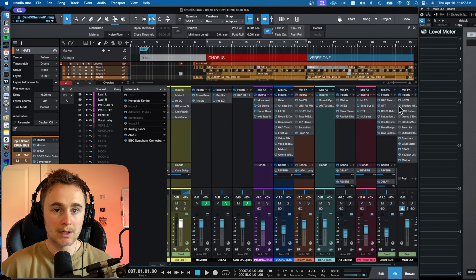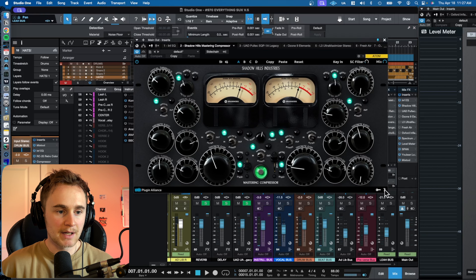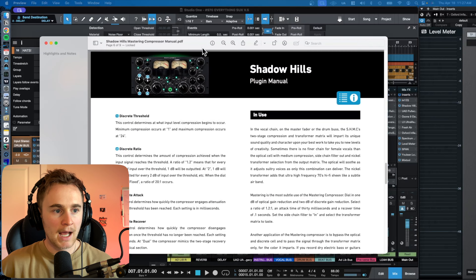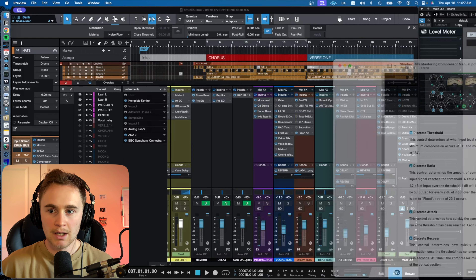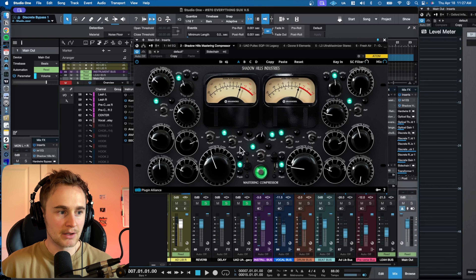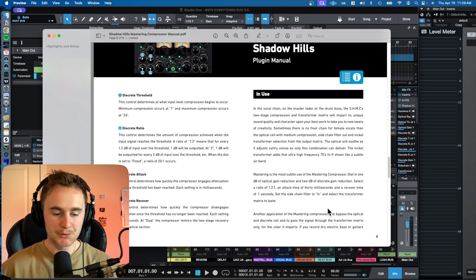Next I have the Shadow Hills Mastering Compressor. This is a very famous compressor — an emulation by Plugin Alliance, which is pretty good. With any plugin you have, don't be afraid to read the manual. They put it together for a reason, so it's important to understand what all the knobs and dials do. It's not as complicated as it looks, and that's why reading the manual is so important.